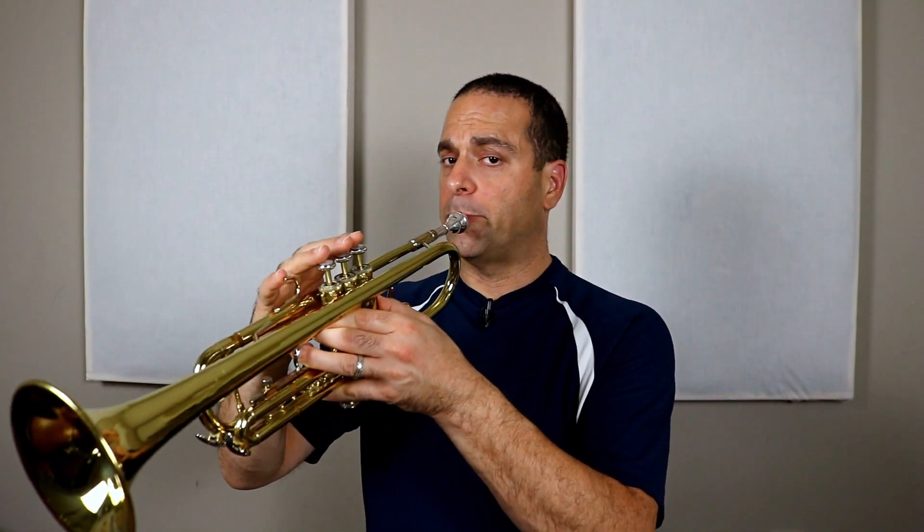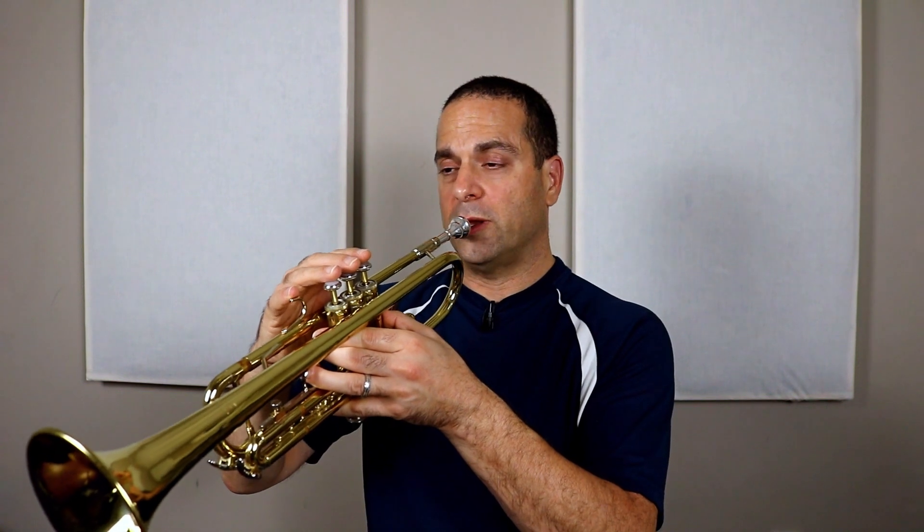Try not to push the trumpet against your face — just gently touch your lips. It's a bad habit that will make things harder later if you push hard against your face, and it also hurts if you play for a long time.